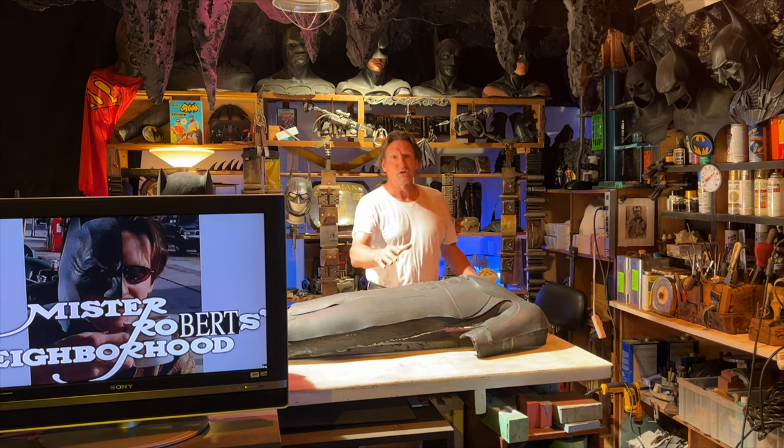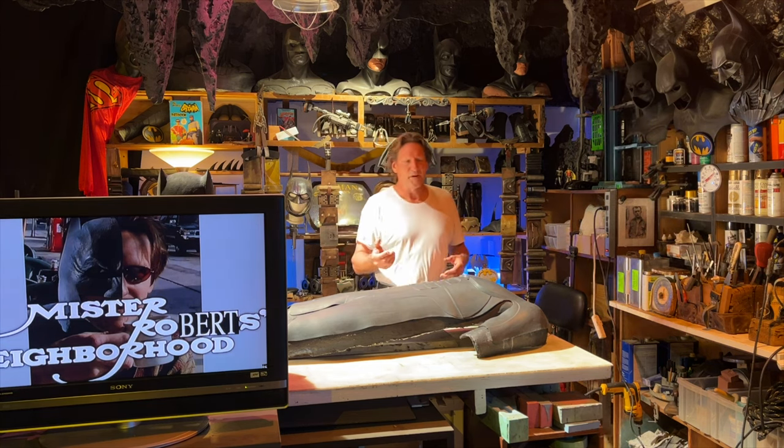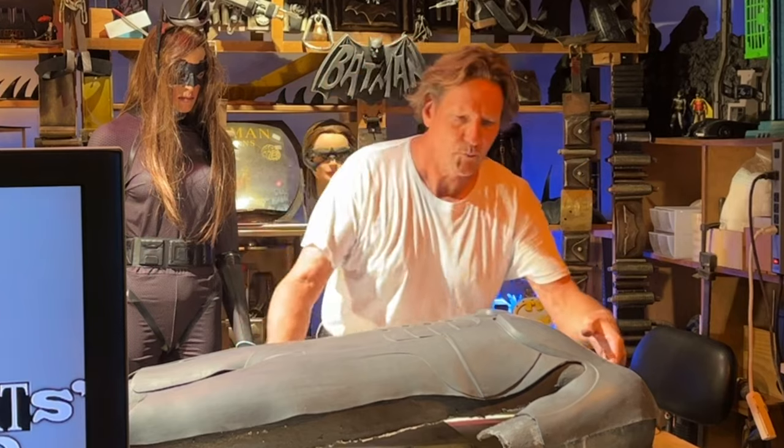Batman never lays down. Well, Batman Returns did one time when Catwoman was there, but there's no Catwoman around here. I might as well put this up on a stand.